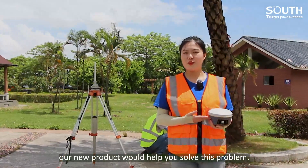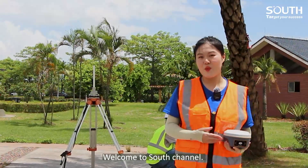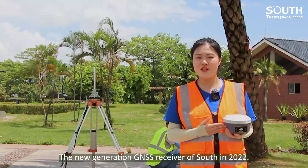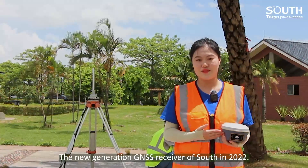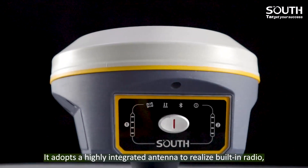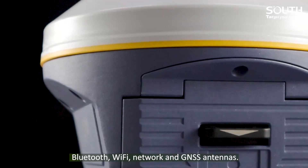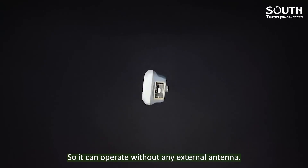Don't worry, our new product would help you solve this problem. Hello my dear friends, it's Eva again, welcome to South channel. Today we will talk about G9, the new generation G9S receiver of South in 2022. It adopts a highly integrated antenna to realize built-in radio, Bluetooth, Wi-Fi, network and GNSS antennas, so it can operate without any external antenna.